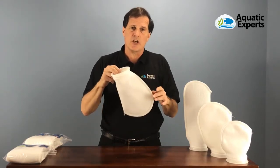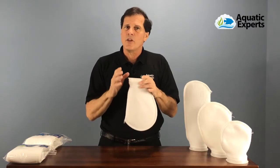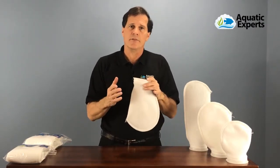We want to remove and change these filter socks regularly. Most people typically change them about once a week. Some reef hobbyists will change them every day or every couple of days.